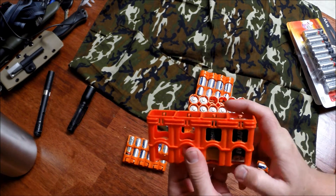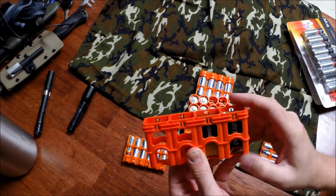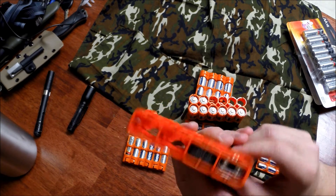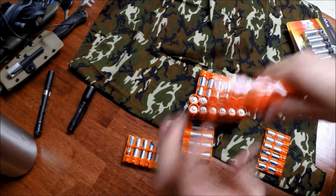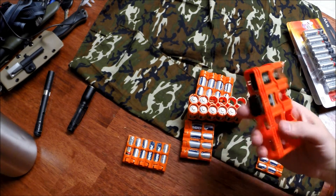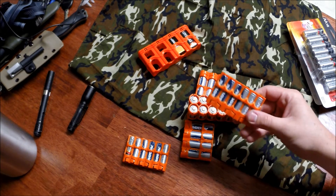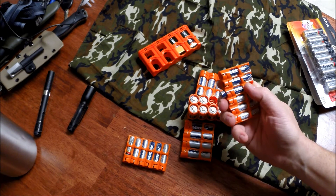So for nine volts, you push and it pops up and out, then you put it back in. You can face them to indicate charged or dead — that's a nice feature. If you tap the case, the batteries do shake out a little, at least on those.